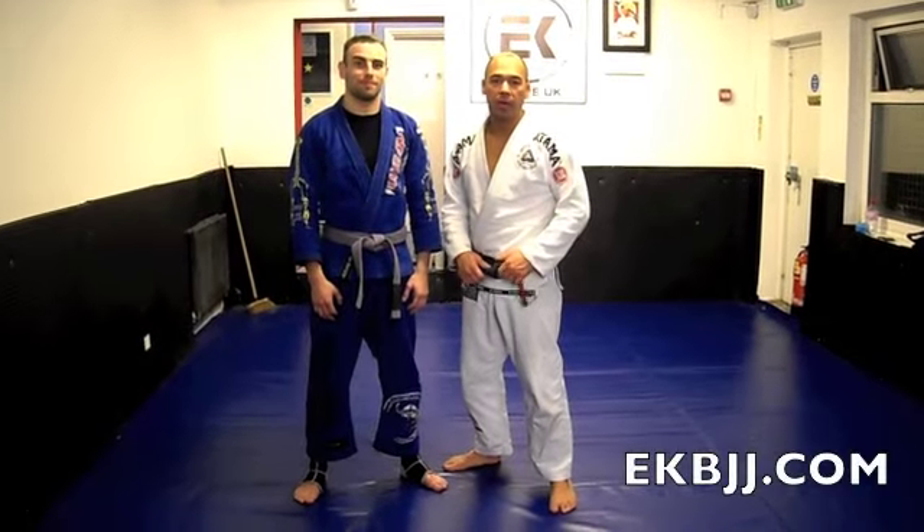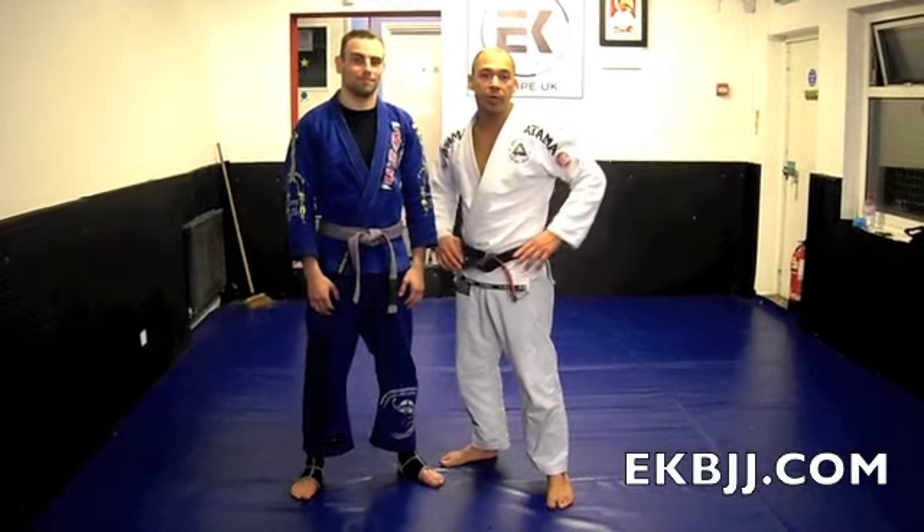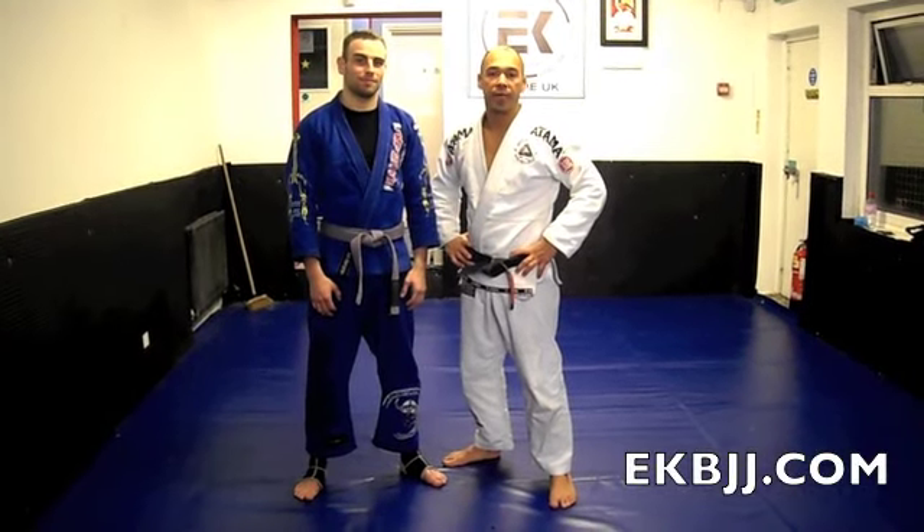Hi guys, welcome to Technique of the Week. I'm Eddie Conn, this is James Gregory and we're here to show you the takedown from the standing position.